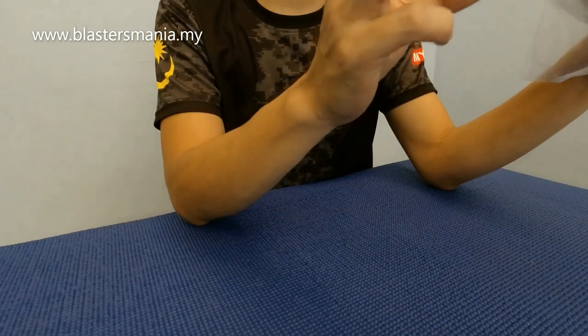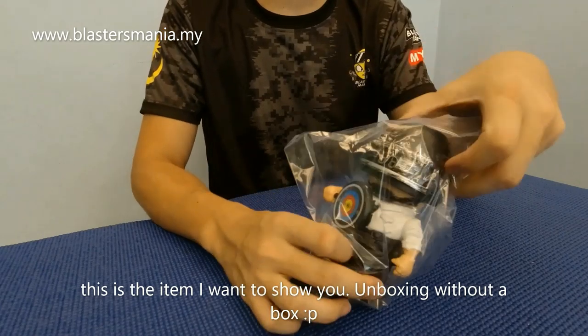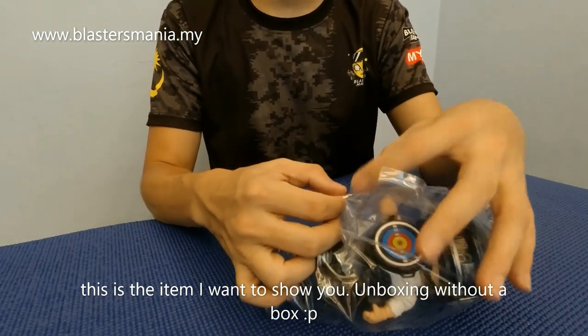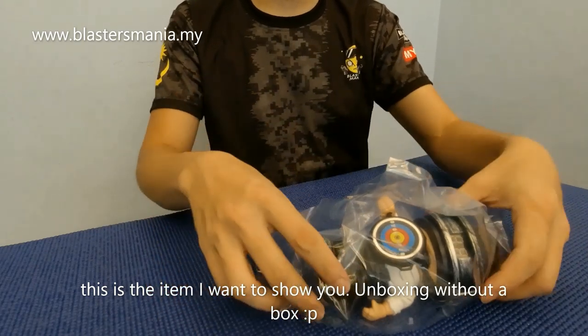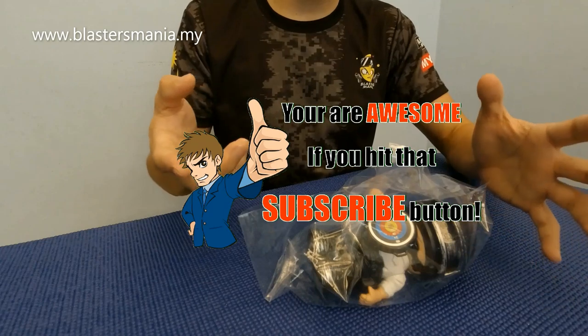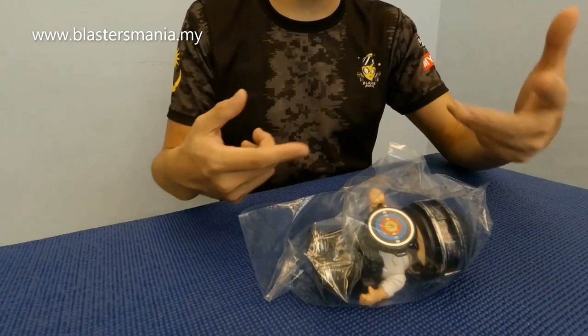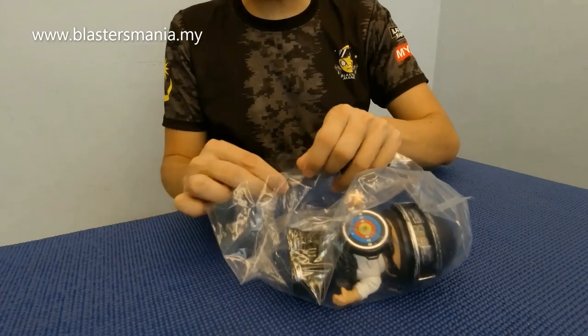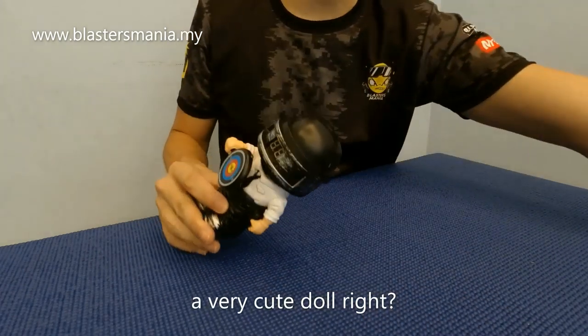Apa barang dia? Hari ni ada unboxing, so ini barang dia. Jom kita lihat - dia memang tak ada box lah, dia datang macam ni sahaja. Memang kalau anda time beli ni, mungkin dapat bubble wrap, tak ada kotak. Dia datang dengan macam ni sahaja, jom kita lihat.